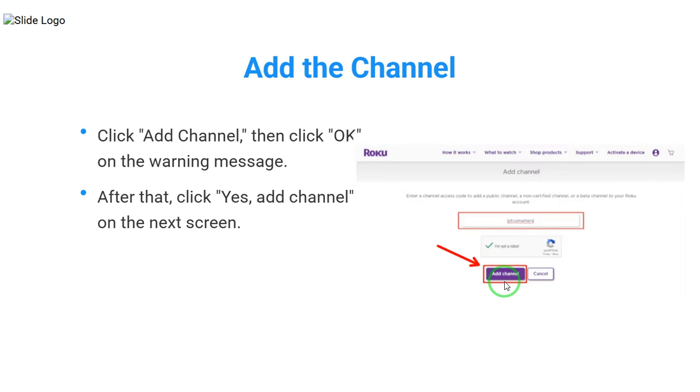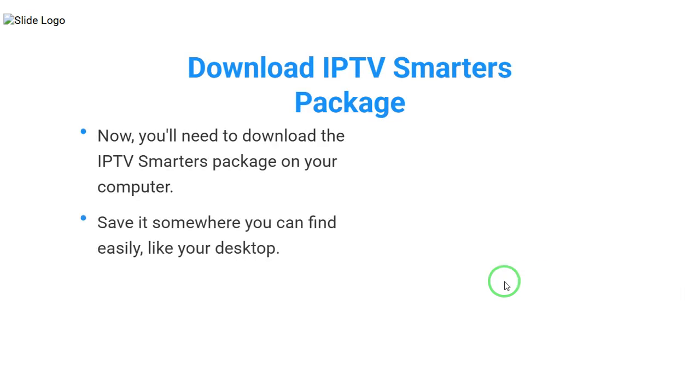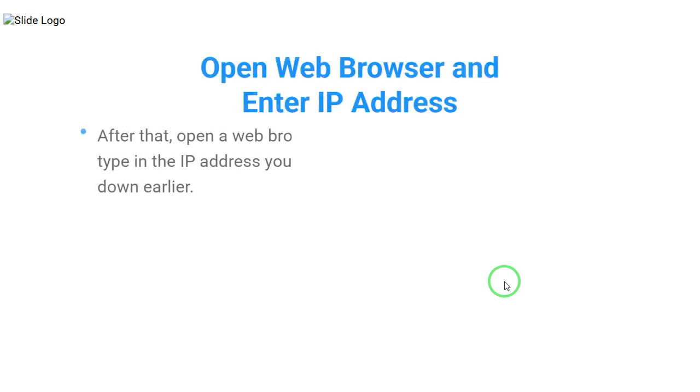After that, click Yes, Add Channel on the next screen. Now, you'll need to download the IPTV Smarters package on your computer. Save it somewhere you can find easily, like your desktop. After that, open a web browser and type in the IP address you wrote down earlier.